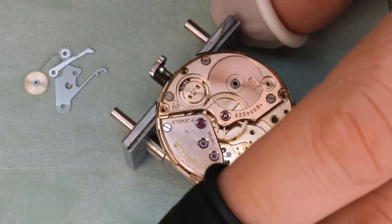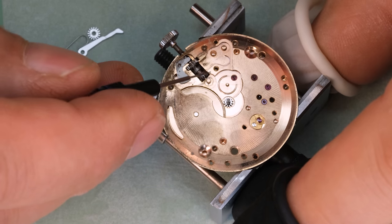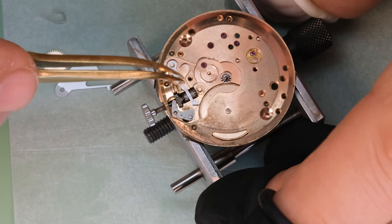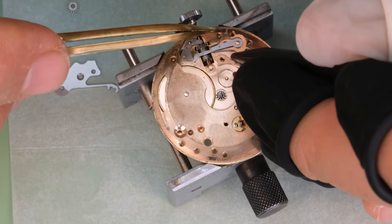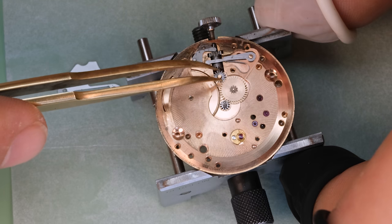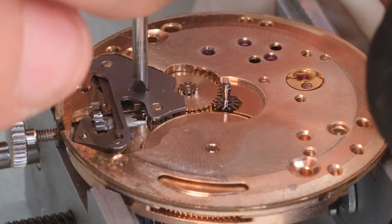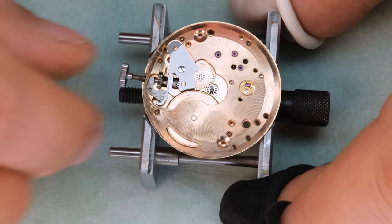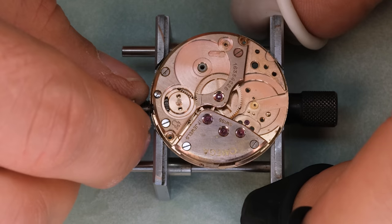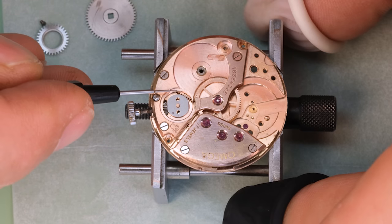We use a little bit of rodico to hold the setting lever in place while we put in the setting lever screw, because the screw is not held in place by the bridge. We're going to put a little bit of semi-thick oil on these posts. The general rule for watch lubrication is that we lubricate everywhere there is friction — either two pieces rubbing together, as in the keyless works, or rotational friction where a part rotates on a post or around another piece of metal. We can see that the copper plating on the movement is a bit tarnished, just because dirt wasn't removed in time and was allowed to degrade the plating.